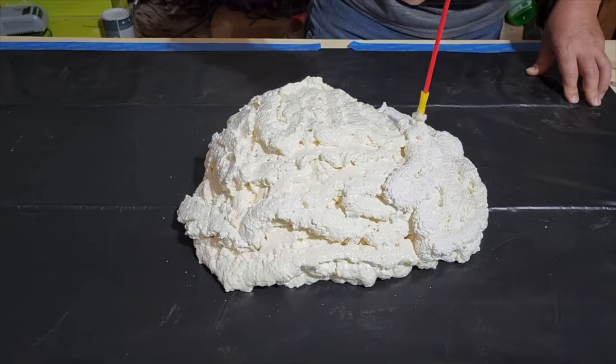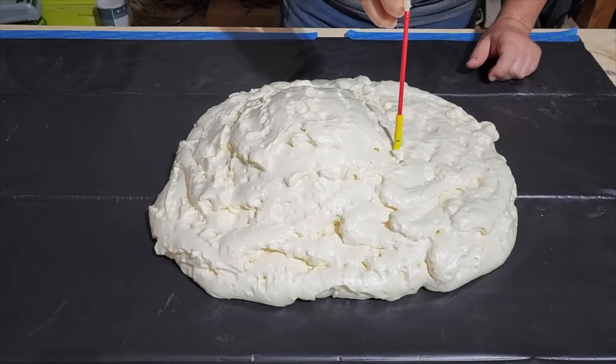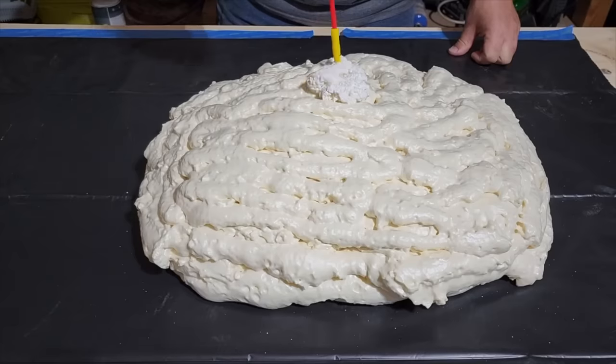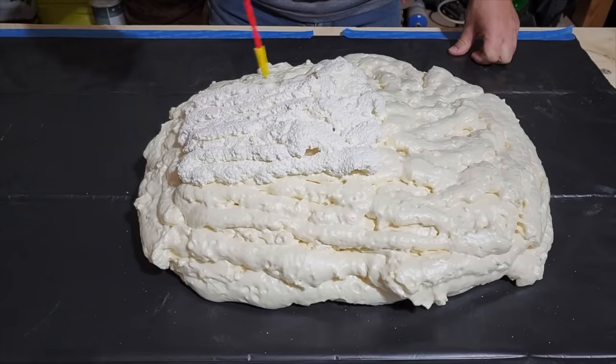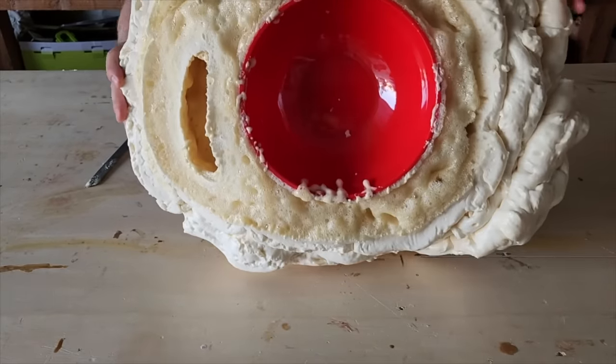We're going to go layer over layer. This took about three cans, but I want to make sure before I put the next layer on that it's a little bit dry to the touch. Just keep placing the foam on. This foam does take a little bit to dry, so once you get it on, you want to give it about 24 hours. And there's the bowl stuck underneath.